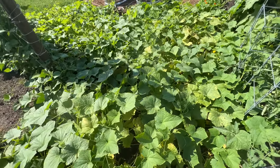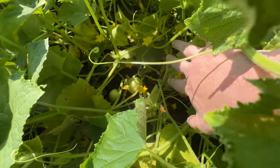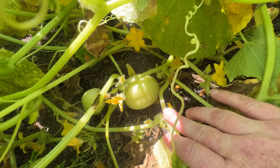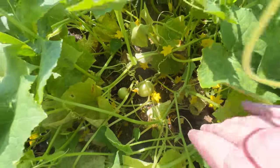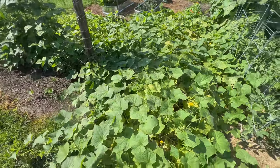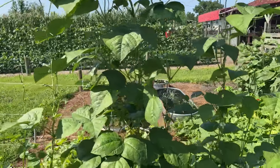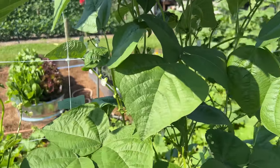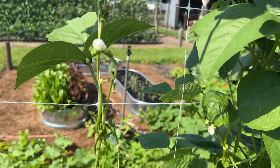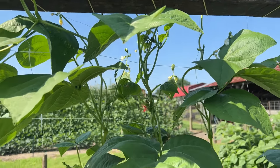Here are our lemon cucumbers. I don't grow these every year — about every other year. Just love these things. Little round cucumbers, and yeah, they do have a little bit of lemon flavor to them, a little hint of lemon. It's a good novelty cucumber. We've got pole beans growing up on our trellis there. Don't have a lot of them on this particular plot, and they're starting to bloom. It's going to be interesting to see how well they do in the heat, because I was a little late planting these pole beans. We've got them trellised up nicely.